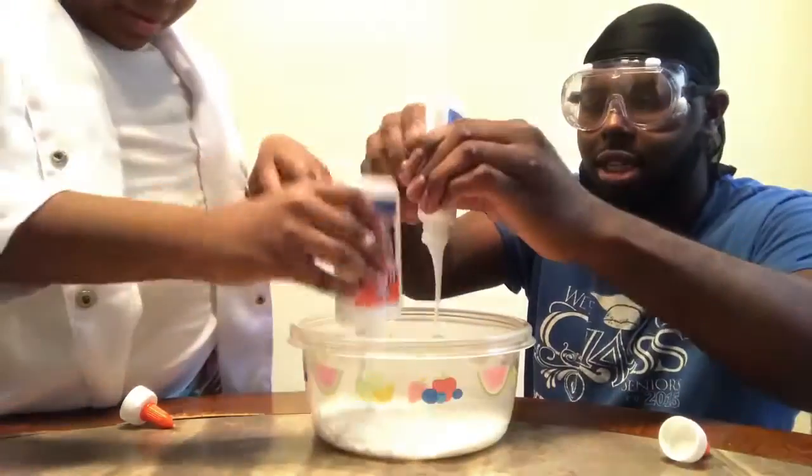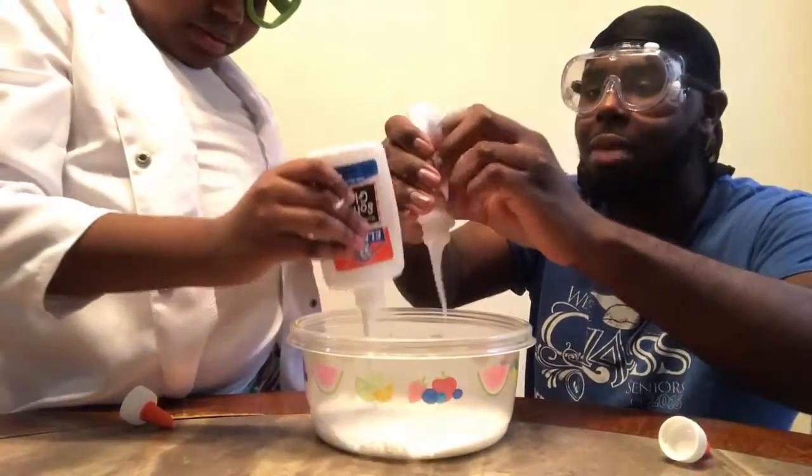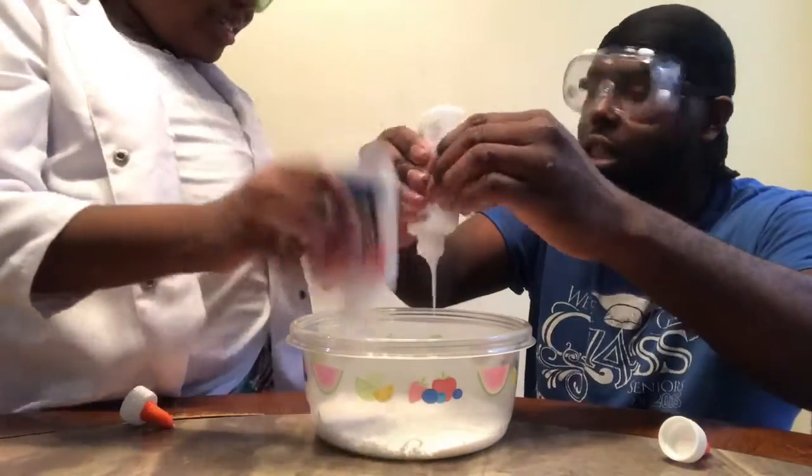This is going to be a fun experiment. The last time we made a slime, there was a huge amount of glue — that's the last time we made a slime.